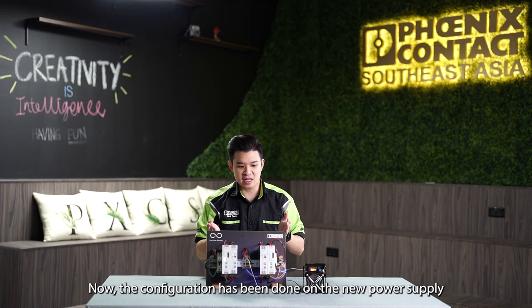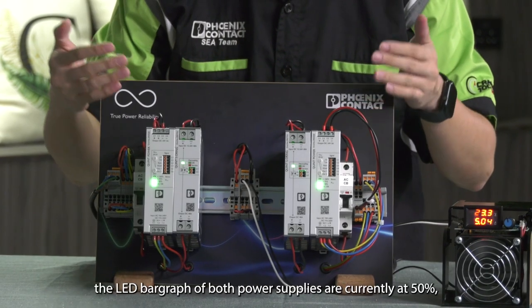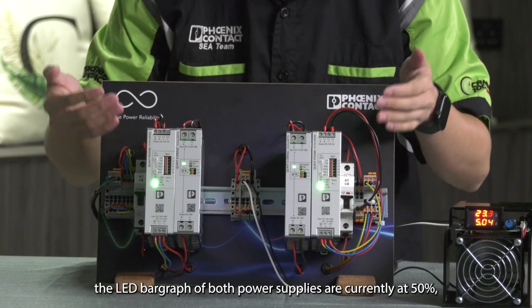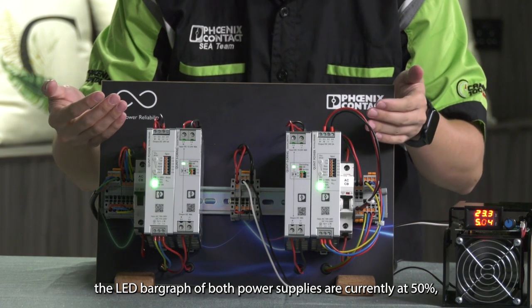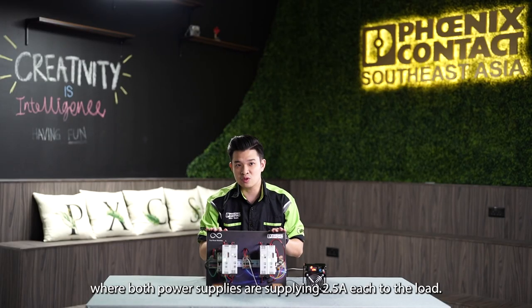Now the configuration has been done on the new power supply and we can switch it on. As you can see, the LED bar graph of both power supplies is now at 50%, and both are back to normal operation, where both are supplying 2.5A each to the load.